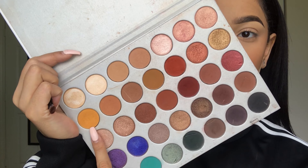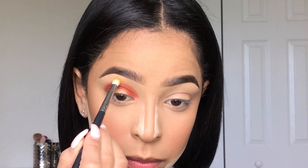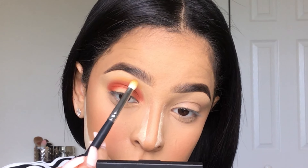Now dipping into Creamsicle with a Mika's Beauty E310 brush, I'm going to slowly pack that shade on above Hunts, and once it's packed on to my liking, I'm going to diffuse it.